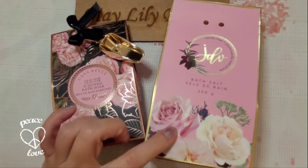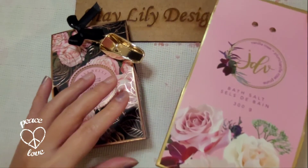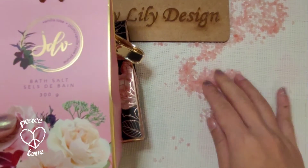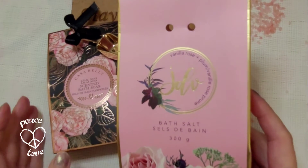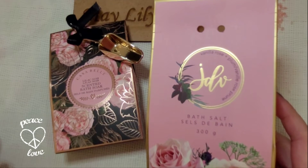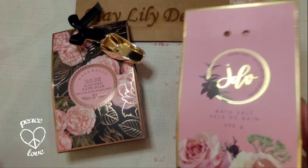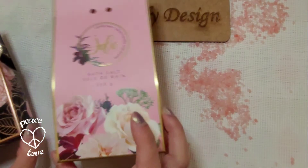In my previous video I already opened this one, and it smells so nice — so pretty. These are the bath salts from this package. This one is vanilla rose and plum, and it has a really subtle floral fragrance, like a slightly sweet smell which is really pretty. Even the color — the pink is so pretty.